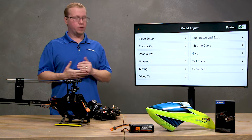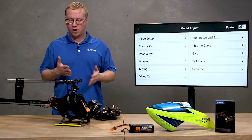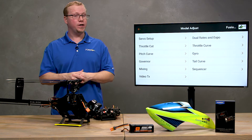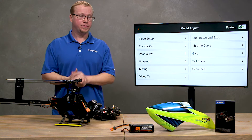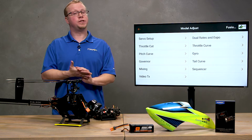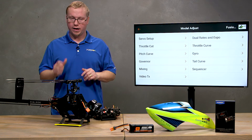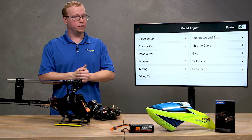Beyond the servo setups and the gyro gain, the other things you'll want to set up in your transmitter are your dual rates, throttle curves, and pitch curves. Those are all either recommended by your manufacturer or just how you like to fly, so that would be your last step. We're going to move on to step five, which is swashplate setup — done entirely through the forward programming menu.